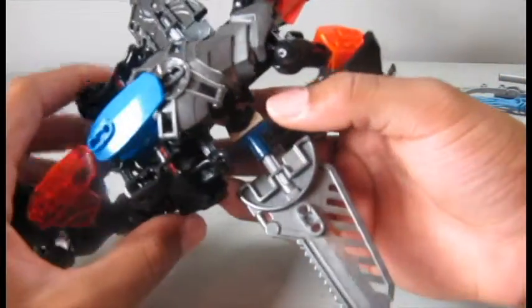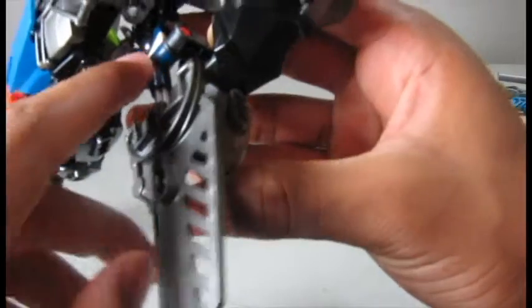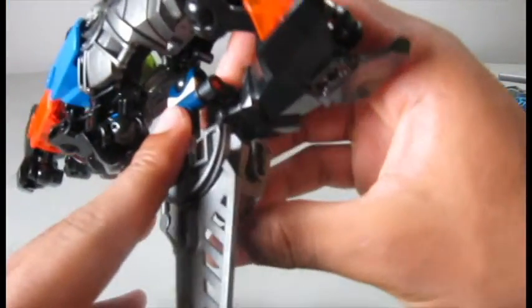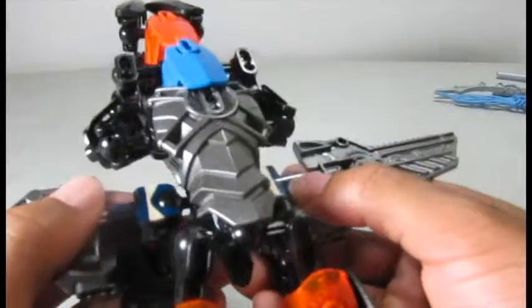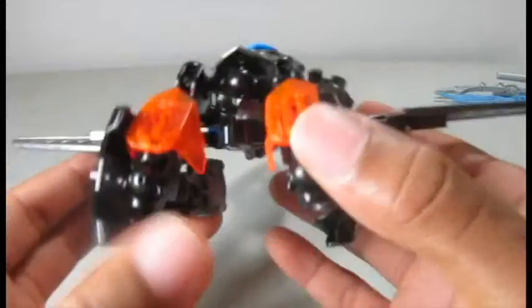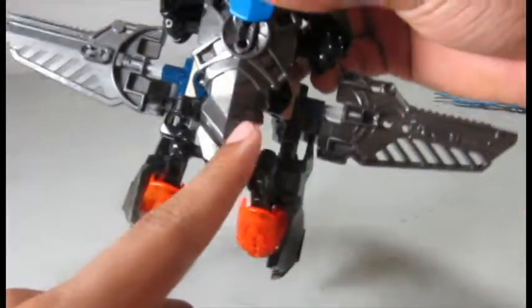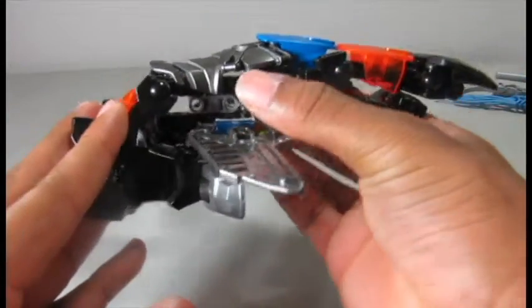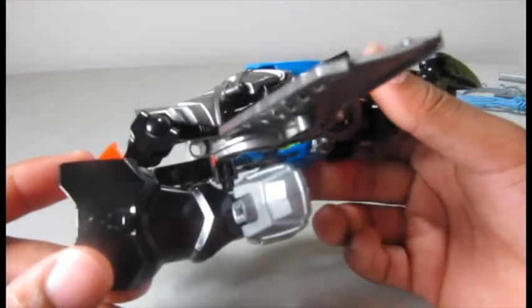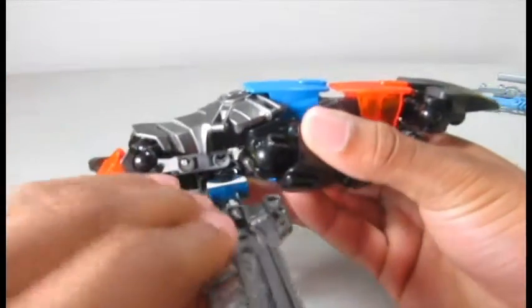One thing I really like about this guy is how the feet connect — they connect on these little connector pegs attached to the wings, which I think is really cool and unique. The trans orange armor on his thighs: since his feet are bent like this and the thighs are facing backward, it kind of looks like boosters. There is a gap here that's not that pretty, but you could put in some beams, though it might get in the way of wing articulation.